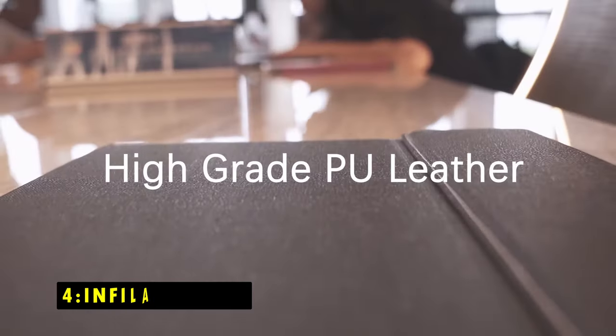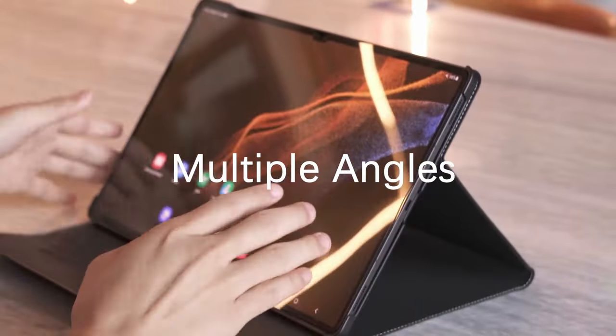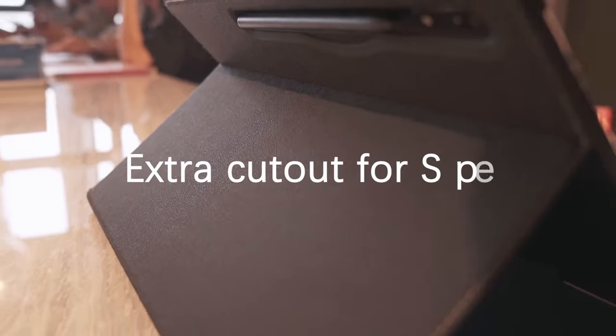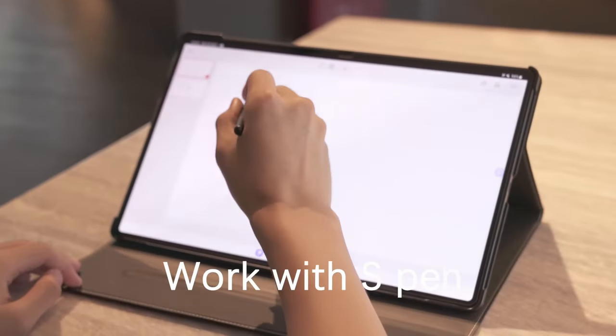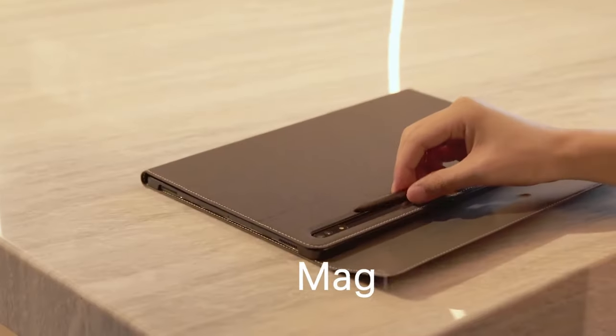At number 4 is the Infoland Cover. The Infoland Case offers a combination of style, protection, and functionality for your tablet. Its premium materials and durable construction safeguard your device from damage, while the adjustable viewing angles and secure closure provide a comfortable and convenient user experience.